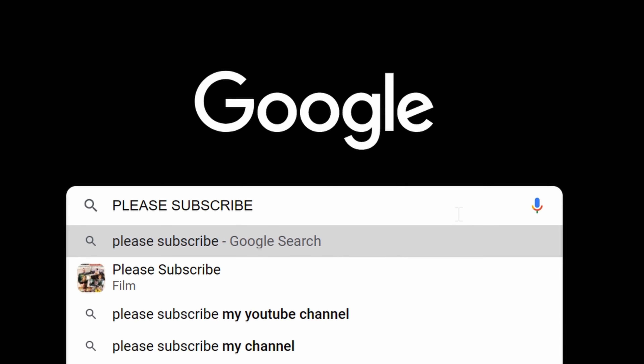If you liked the video, please subscribe, like, and share. We will see you in another video!